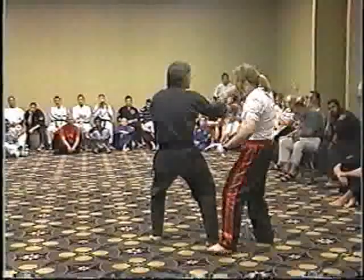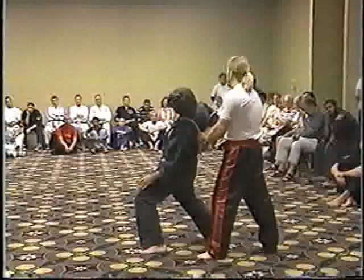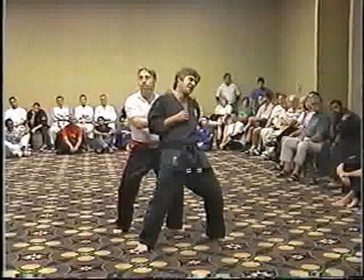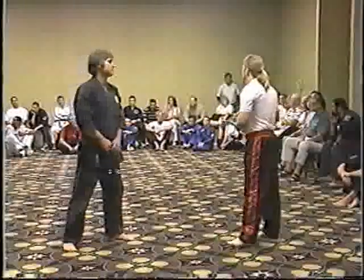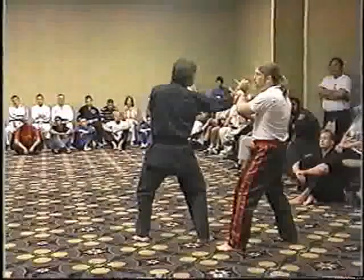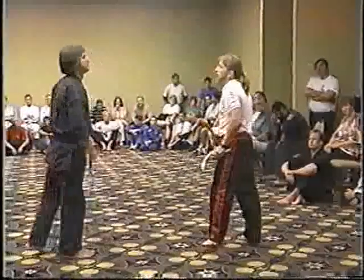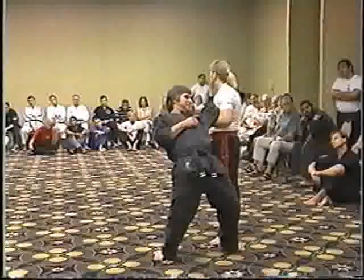The fourth technique: as your opponent comes to strike, striking to the stomach, using the hooking technique on the arm, taking him down and doing a controlling technique using the neck. And from the other side, a bit quicker — you're completely controlling your opponent. The fifth technique is what we call the scissor technique. As your opponent comes to strike, you're scissoring your cameras. Move out of the way always, scissor the cameras, strike into the neck, and then a takedown. From the other side, moving to the side, scissor into the neck, taking the arm down into a controlling technique.